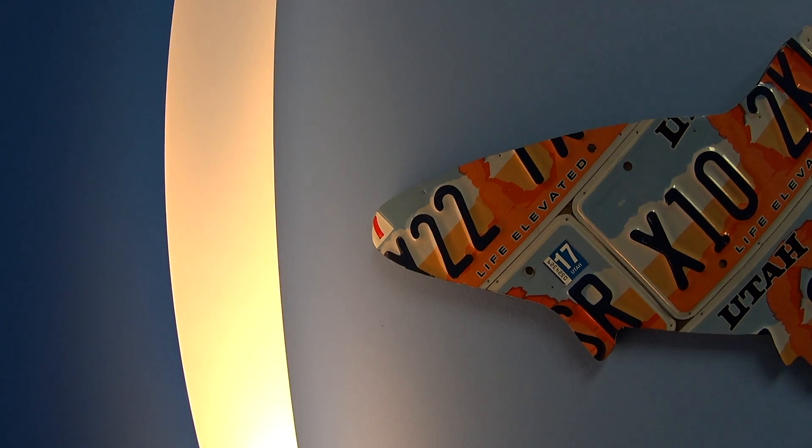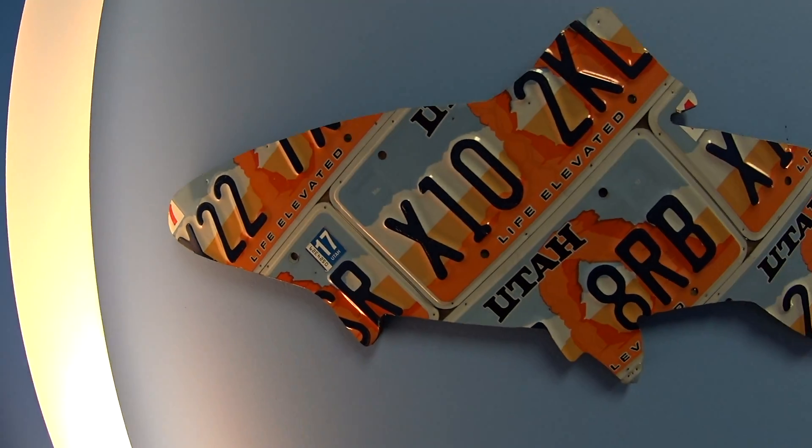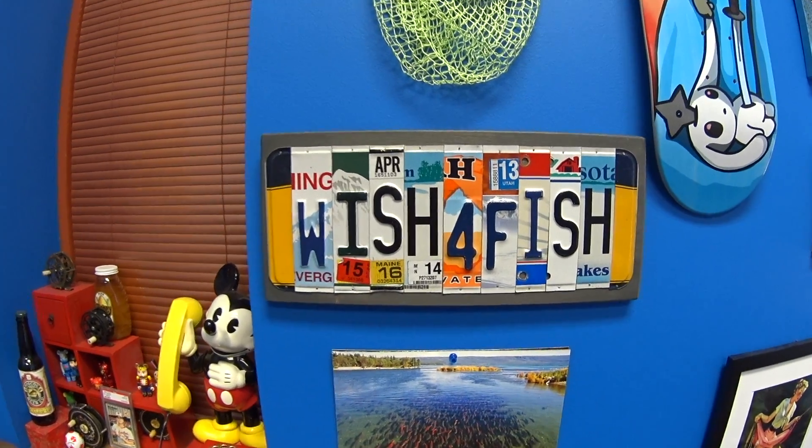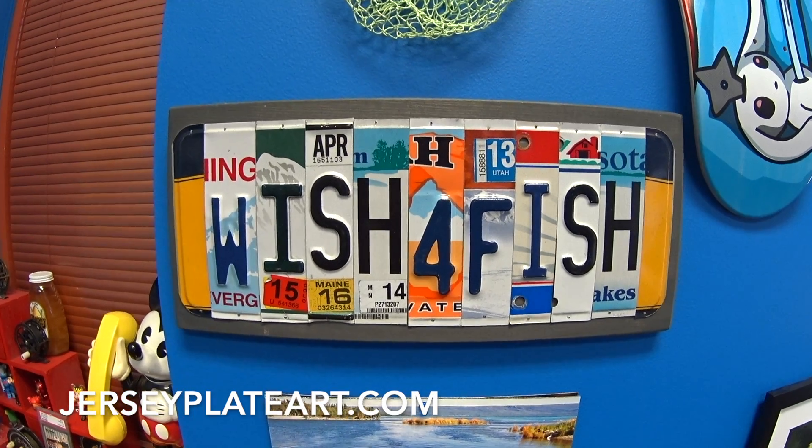I have some exciting news, and one is the collaboration between me and Jersey Plate Art. This piece right here is awesome, and I'm really stoked to be doing work with these guys. Proceeds are going to be going to the Utah DWR for cutthroat conservation, so can't beat that. They also do some exciting work as far as custom plating — check out the custom plate Wish for Fish sign. Check out their website at jerseyplateart.com.